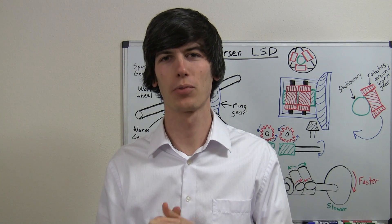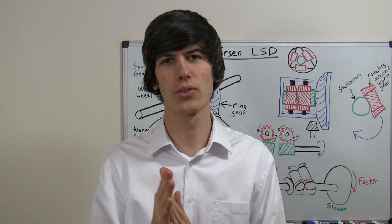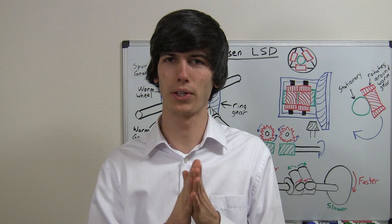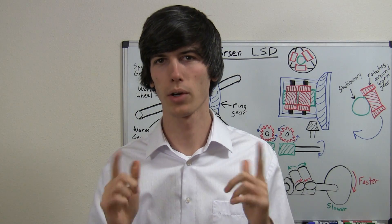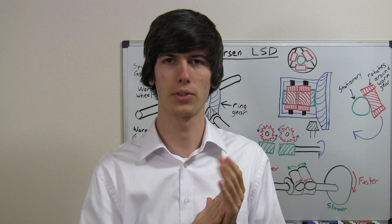Hello everyone and welcome to this week's video. Today I'm going to be explaining how Torsen Limited Slip Differentials work. When I first watched a video giving an animation of a Torsen Limited Slip Differential, I thought there would be no possible way to explain how these work using a whiteboard. Nonetheless, here we are and we are going to use a whiteboard and we are going to figure out how a Torsen Limited Slip Differential works.